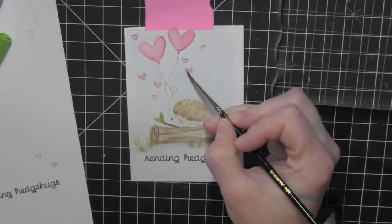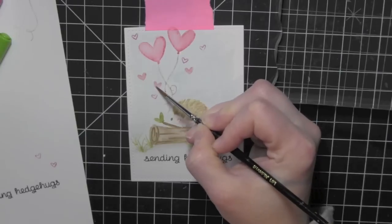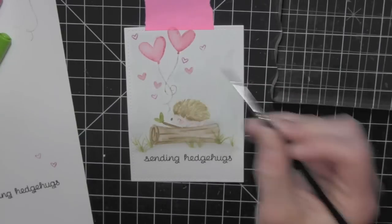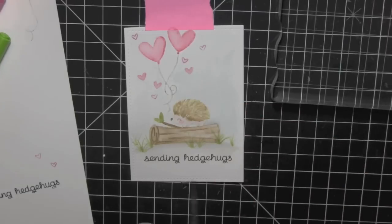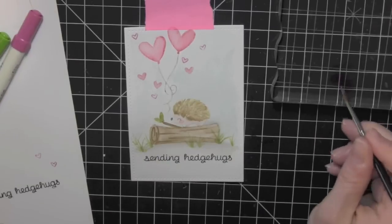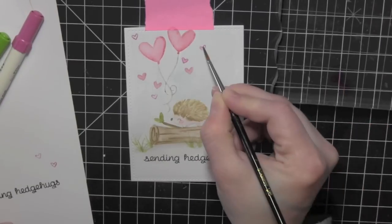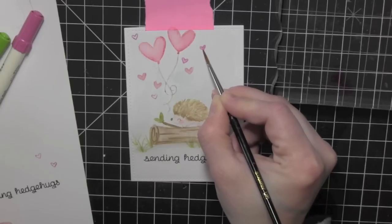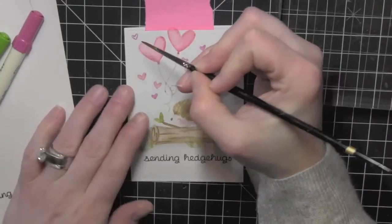I'll use my fine tip paintbrush again, damp with water, to smooth out the solid ones, and for the outline hearts I'll pull that color to the inside much like I did with the balloons. I'll take my damp paintbrush and just smooth these out a little bit, and then re-wet them to pull in that color from the outside. If it doesn't pull in, go ahead and scribble your marker on your acrylic block and you can just paint it in with your paintbrush to really fill it in and give it that definition of color.